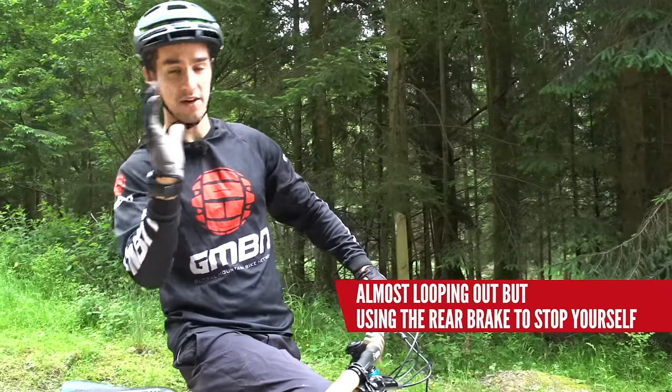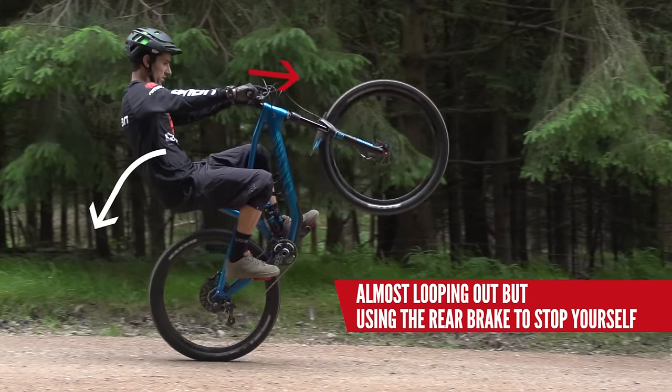You're almost trying to loop out the whole time and just using your back brake to bring that front wheel back down a touch.